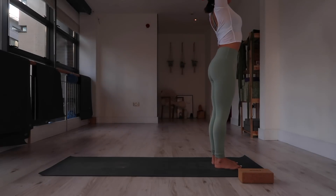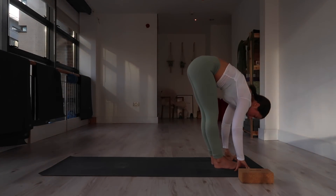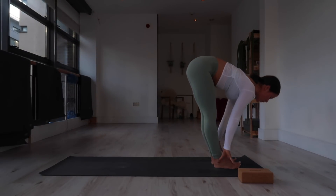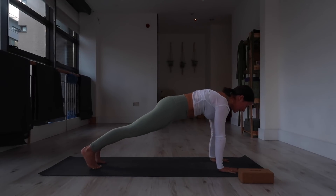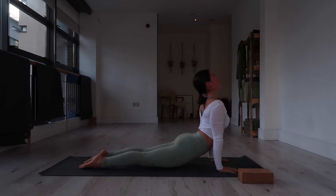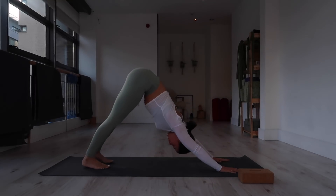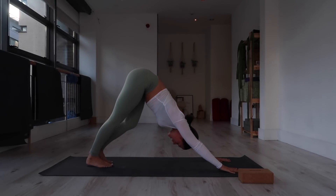Inhale, float arms up. Exhale, arms come down, hinging from your hips. Inhale, hands to thighs, lift the gaze. Plant your hands and just step both feet back into plank. Inhale, plank — any variation: either lower to the belly with knees dropped or lower halfway to chaturanga. Inhale, up dog or cobra. Exhale, moving through the toes, down dog. Step your right foot in.